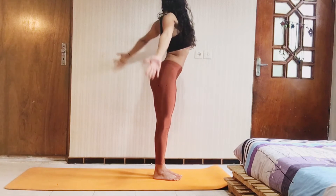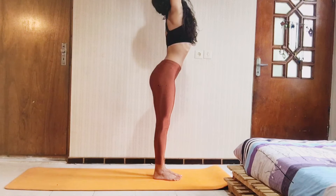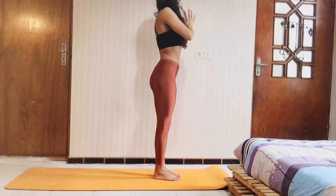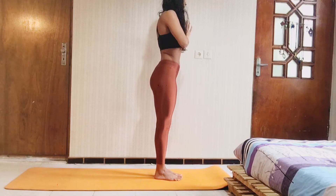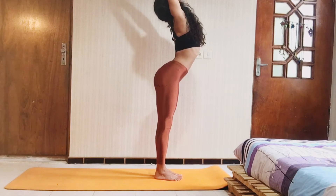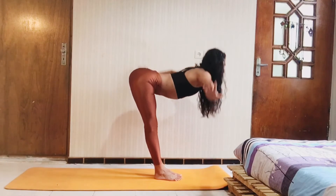Again — your arms high, and bring your palms together, and exhale your hands to your heart. Reach your arms up high, and exhale, fold down.